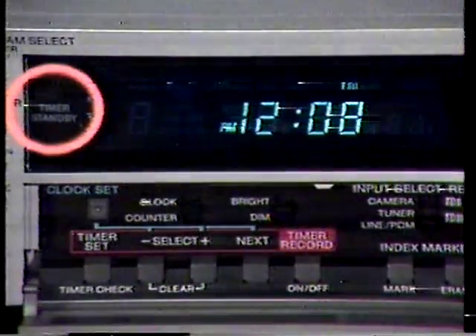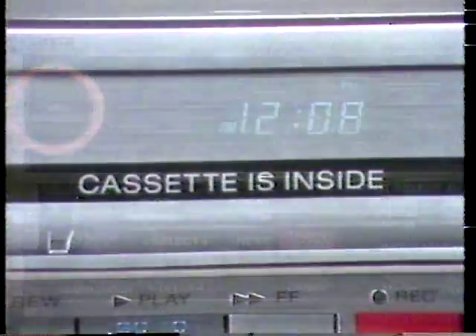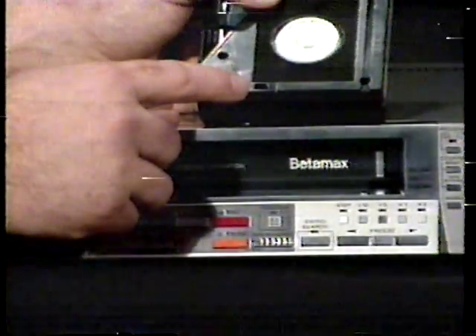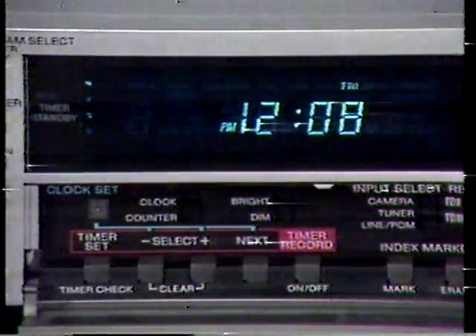If the error lamp flashes but the timer standby lamp will not light, check the following: Is there a cassette in the recorder? Is the safety tab in place? Is the tape at its end? After correcting any of these problems, press the next button, then the timer record button.